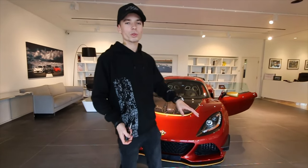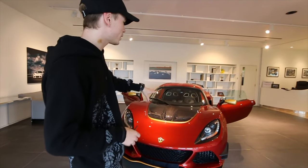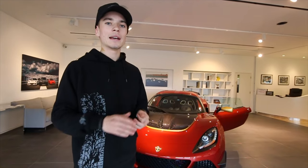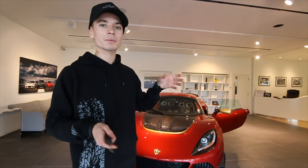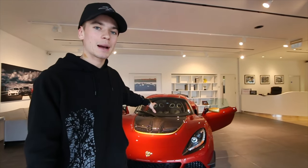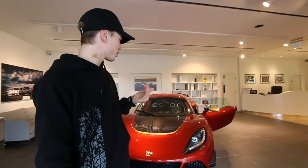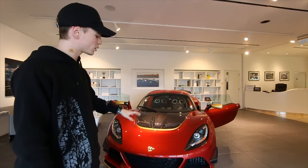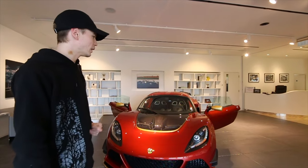Just to walk you through how it works ordering from Lotus: you place your deposit, spec the car out, and if you want the base colors you go through Lotus directly. But if you want something special — like a special color with special wheels — you go through Lotus Exclusive, which I keep comparing to McLaren's MSO because that's basically what it is. You can go to them with anything and they will make it happen on your car, obviously at a cost.